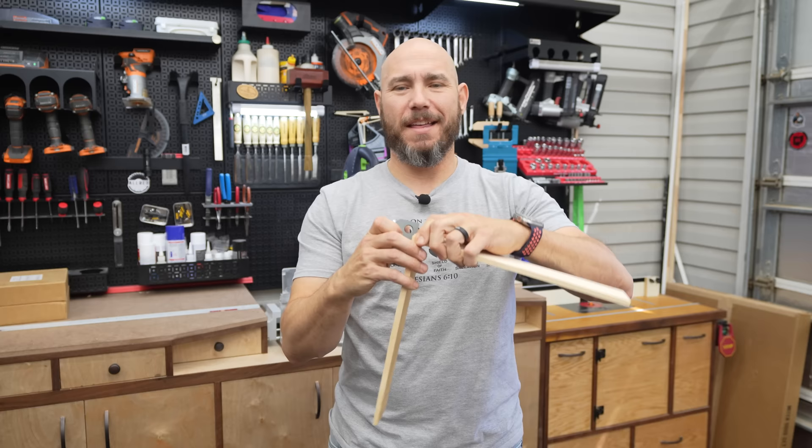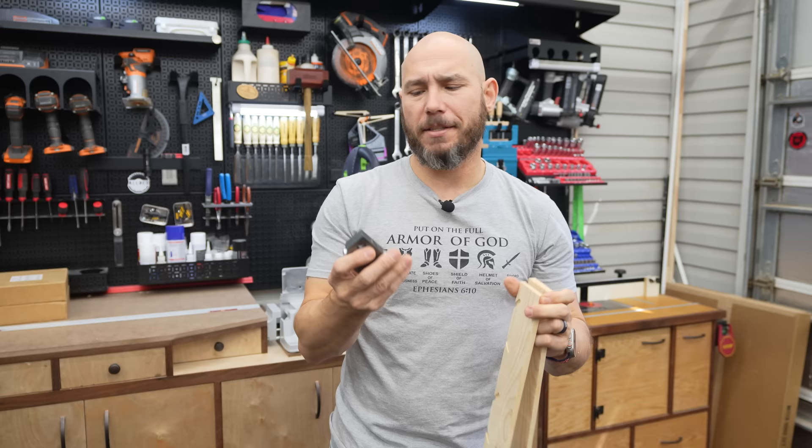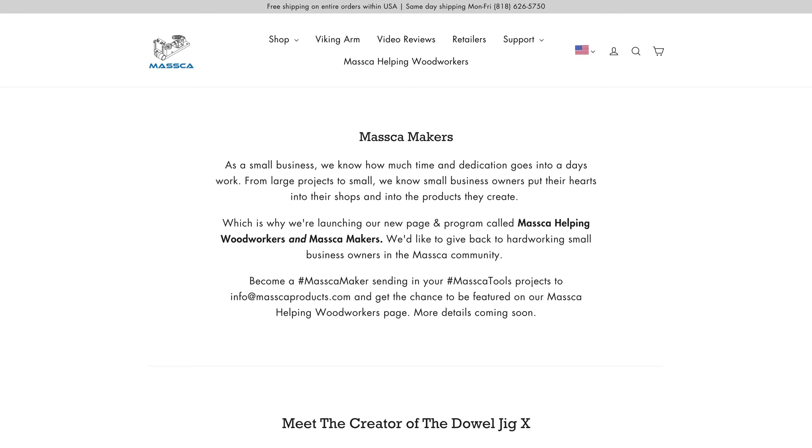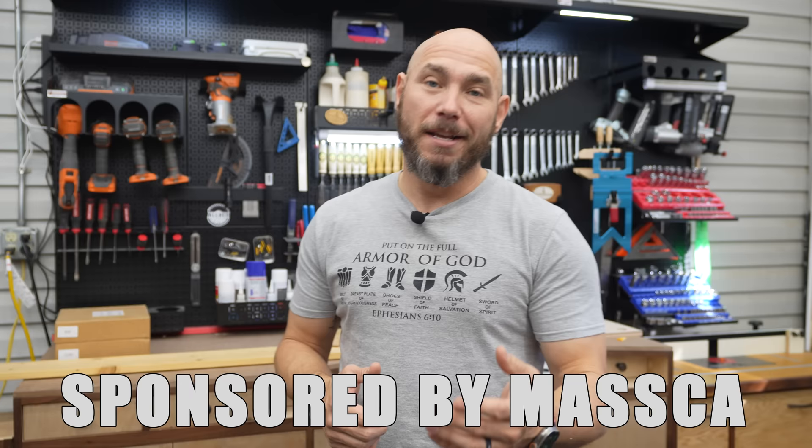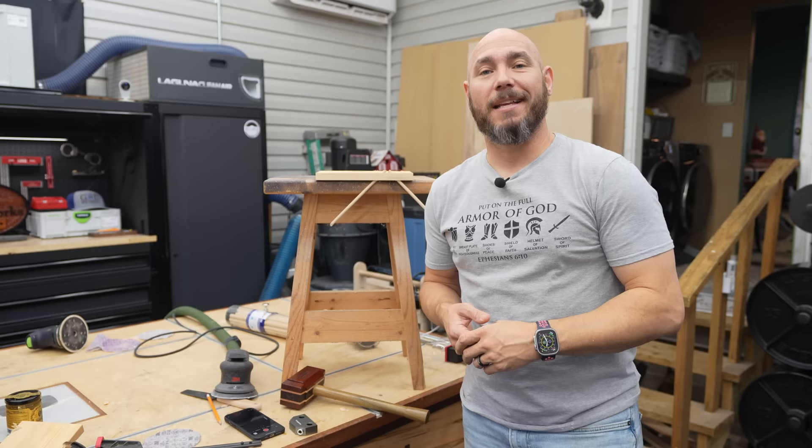It's just very interesting to have a new tool like this and figure out interesting ways to use it. This Dowel Jig X was actually made by Daniel Herman, and Masca helped him bring it to market. They're doing a really cool thing where they help woodworkers bring their inventions to the public. Thank you Masca for sponsoring this video.